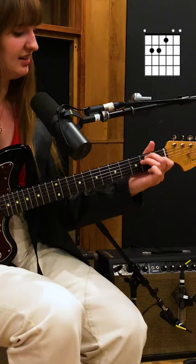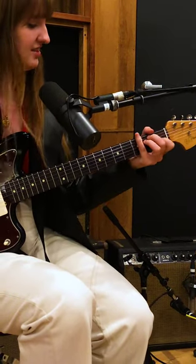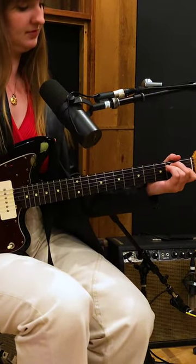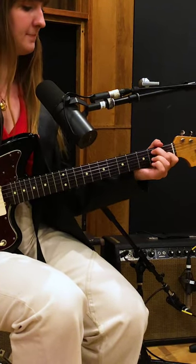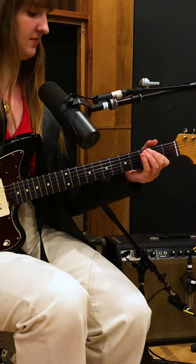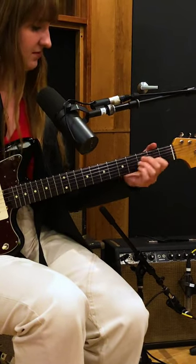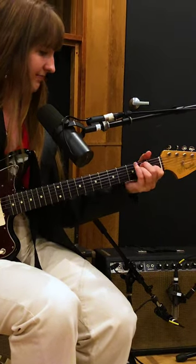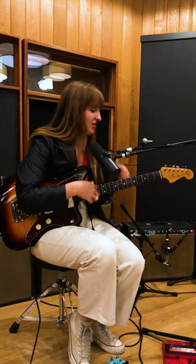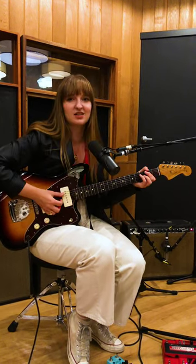in a basic E position, and it kind of exists between these first six frets. It's literally just that — basically two chords — and it's all existing in this kind of minimalistic world.